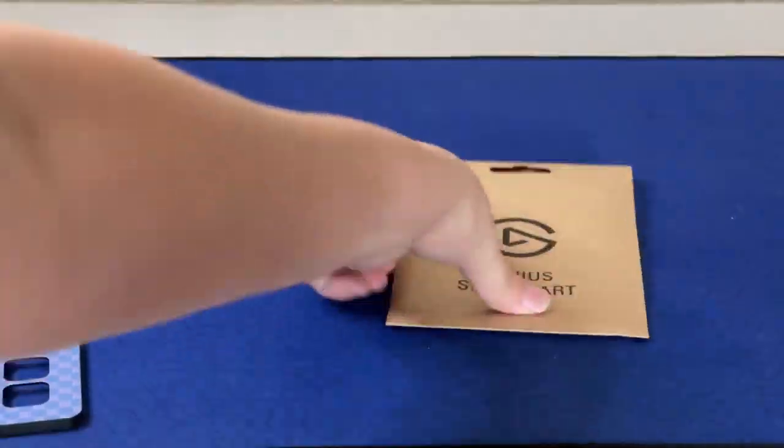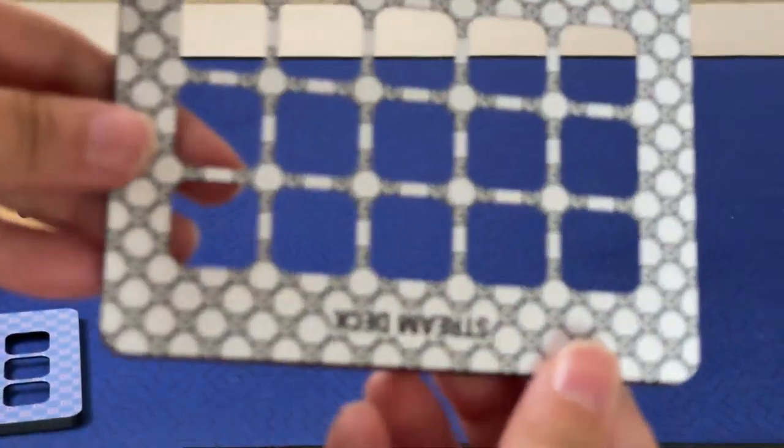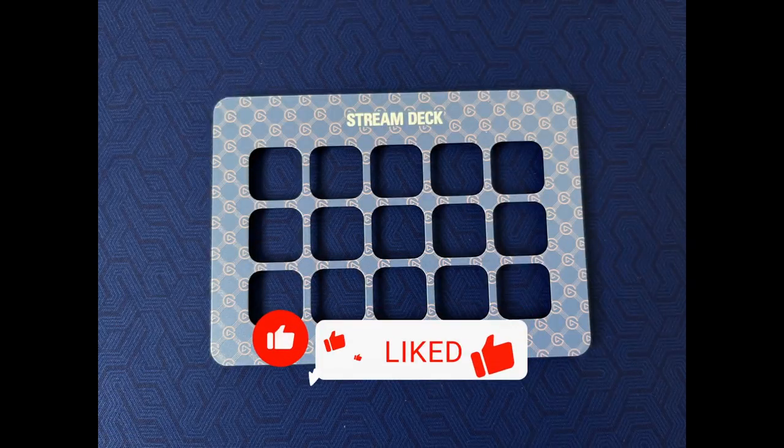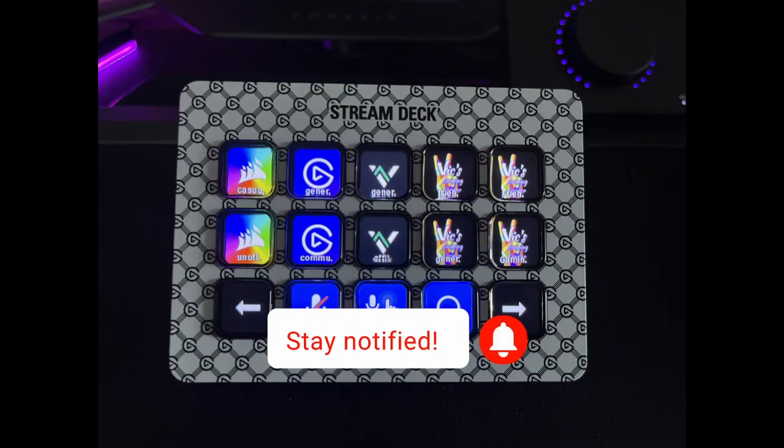These faceplates are awesome. They're perfect for the Stream Deck MK2 with the interchangeable faceplates. I really love these on top of the one that I won from the contest, but just so you get a good look at them. Pretty. Thank you for watching.